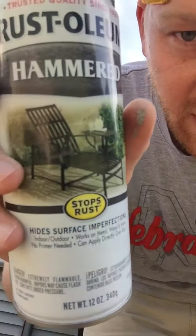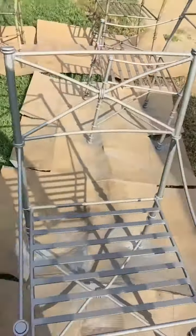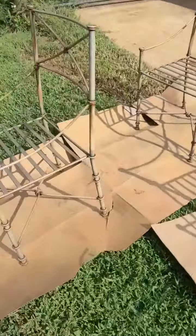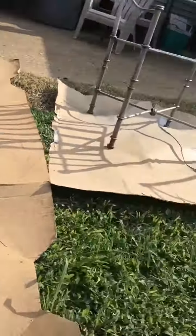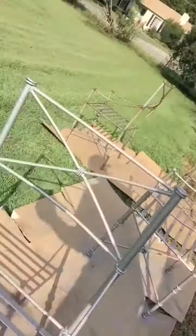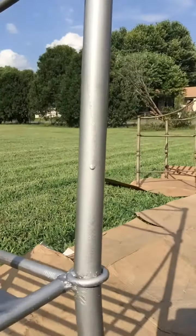It says on the label you can paint it right over rust, so that's exactly what I did. If you look at the quick before, you can see the rust spots, and then going over to one that I finished already, you can see the difference there between the two.